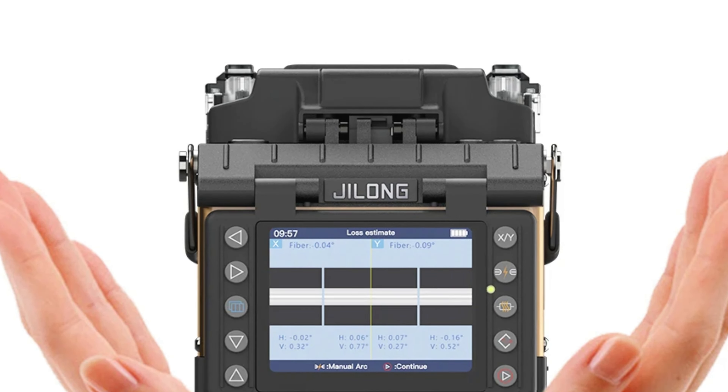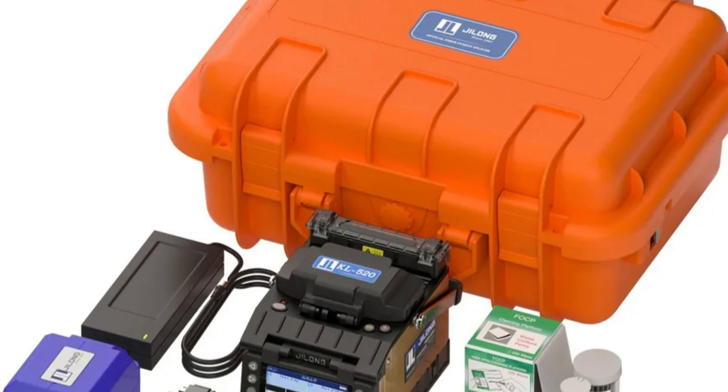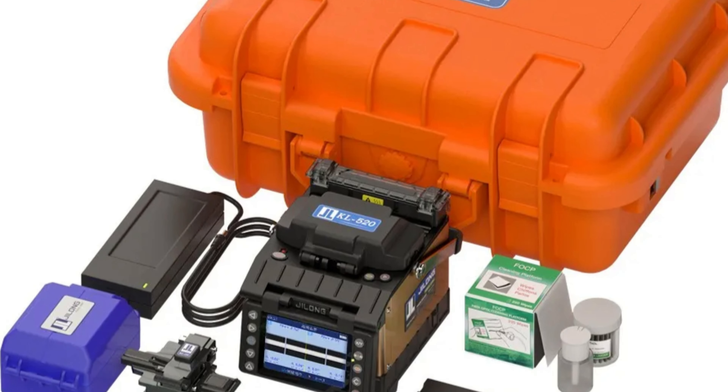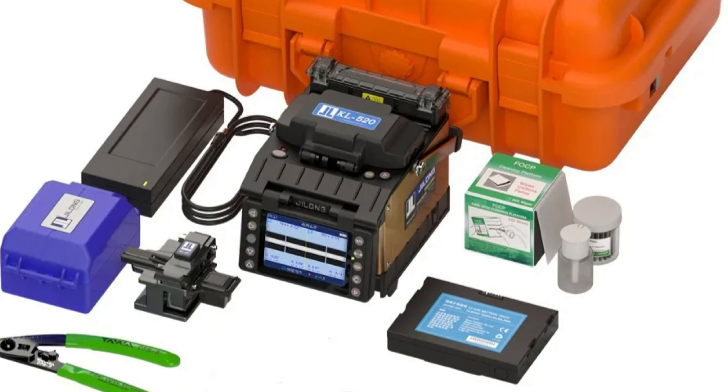The fiber cleave length can be adjusted between 8 to 16 mm, providing flexibility for different splicing scenarios. The machine is CE-certified, ensuring compliance with European safety and quality standards.